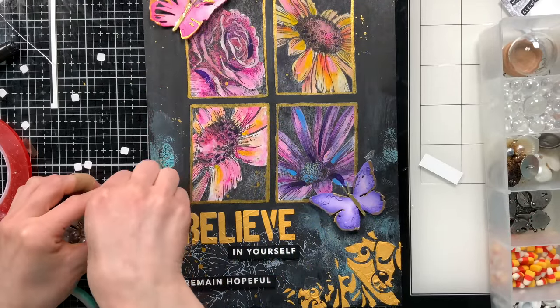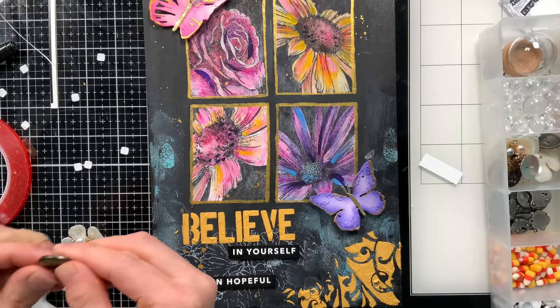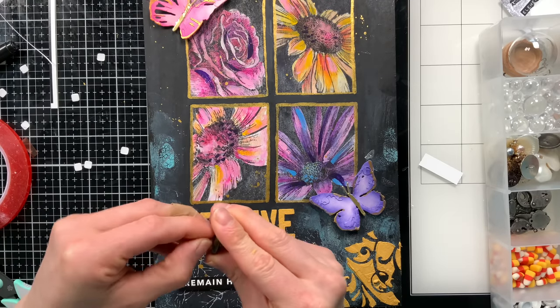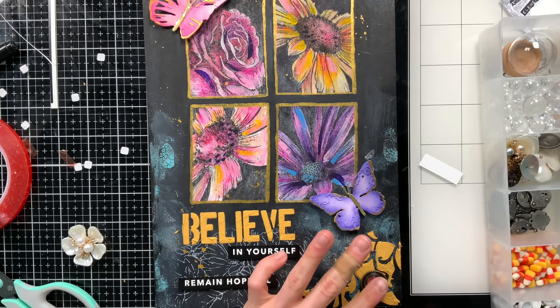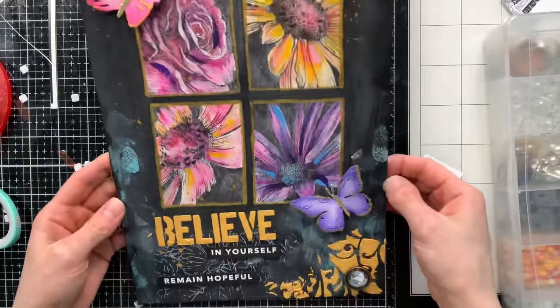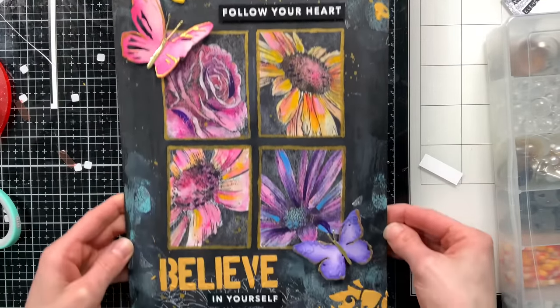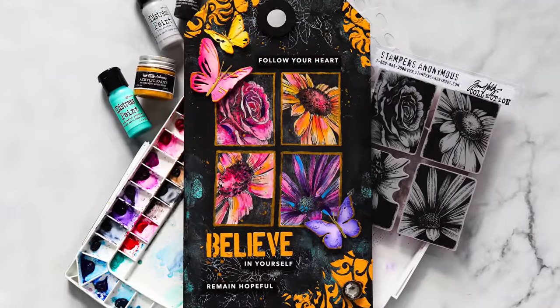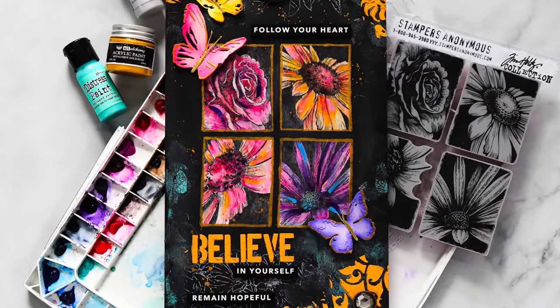A final finishing touch: I took a Tim Holtz button and used some redline tape to stick it in the bottom right corner of my project. It's a little small touch that adds just a little sparkle and a fun found object. So there you have it — my gallery tag using the bold botanicals stamp set and many other new stamps and stencils from Tim Holtz.